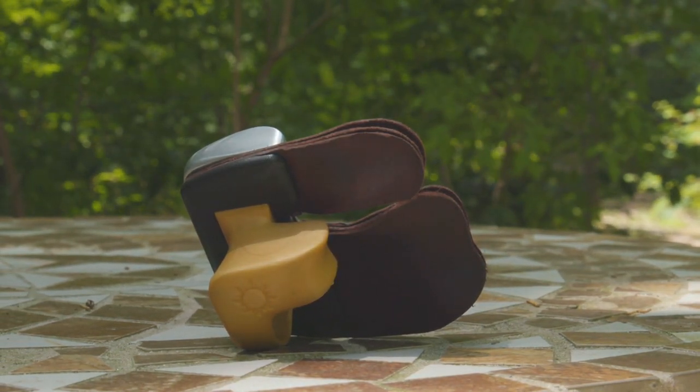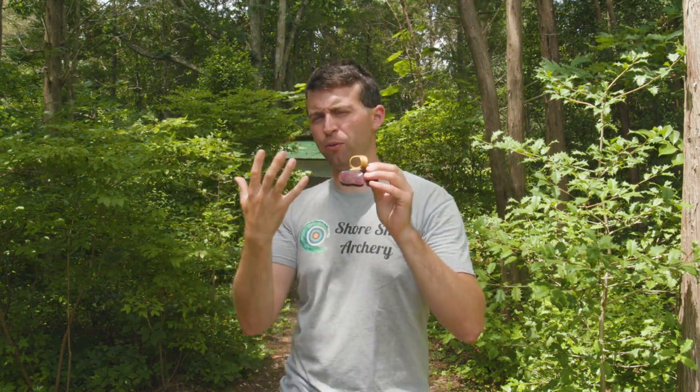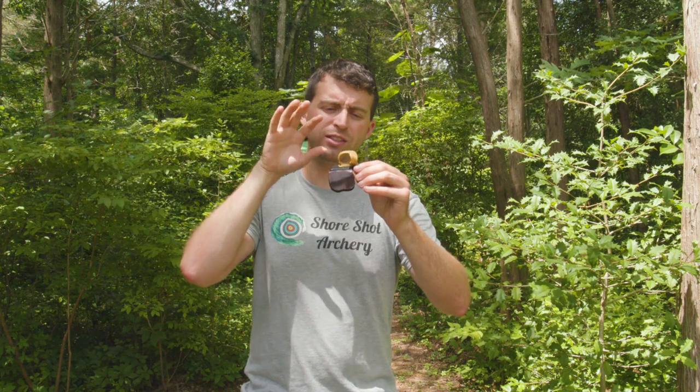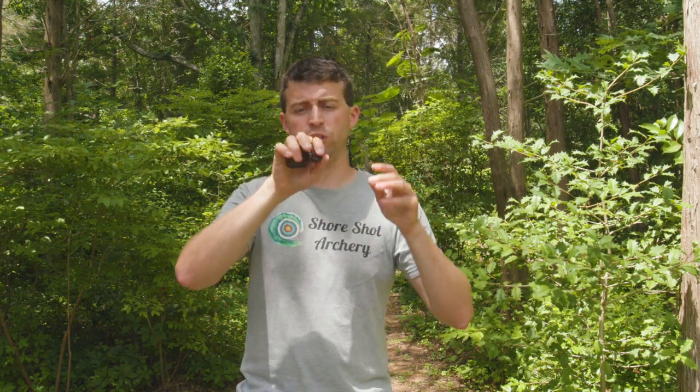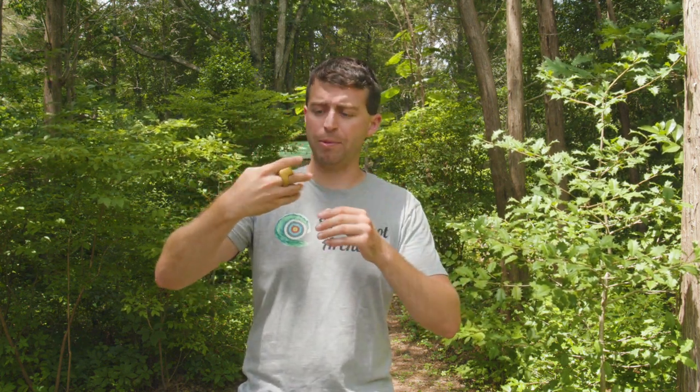Another thing that really stands out is this ring design and how it's integrated into the finger spacer. They have several different sizes of rings. More in-depth information and explanation can be found on the Fairweather site — I'll have a link in the description below. Highly recommend you check that out so you can see how to measure your finger and figure out what ring size you need for your finger tab.